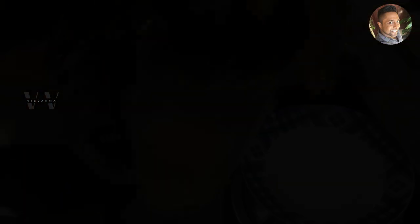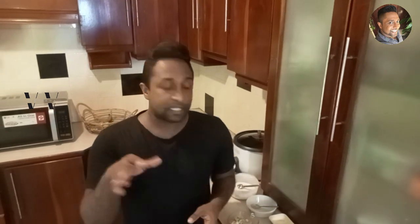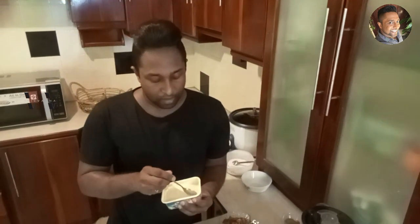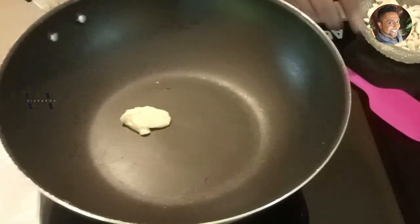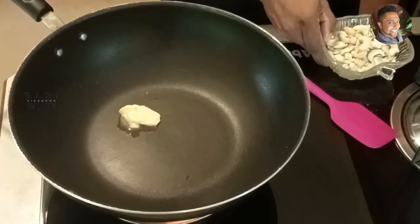Set the blended Kadala Parpu aside. Now let's roast some cashew nuts and raisins. For that we need one teaspoon of ghee. Switch on the stove, and once it melts we can add about 50 grams of cashew nuts and 50 grams of raisins.